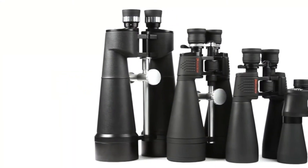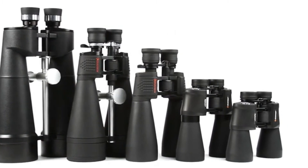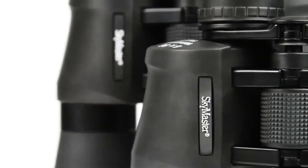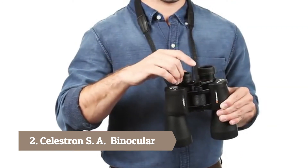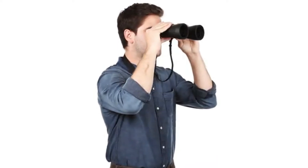Enjoy astronomical and long-range terrestrial observing the easy way with Celestron's SkyMaster Binoculars. Highly regarded among amateur astronomers and outdoorsmen alike, SkyMaster provides excellent views and great value. All SkyMaster Binoculars offer large apertures, starting at 56mm and progressing to 100mm.